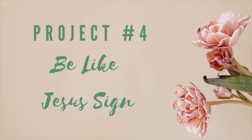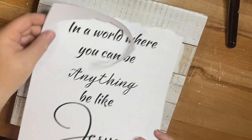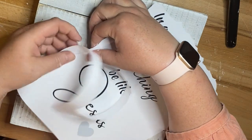For this project, we're going to create a Be Like Jesus sign. This was also inspired by something I saw on Pinterest, but I used Canva again, printed this out on my computer, and then I'm going to tear it along the edges.